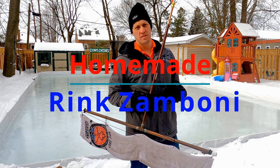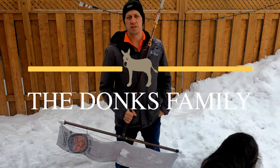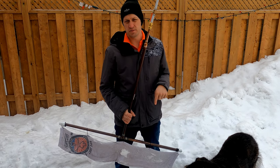I'm going to teach you how to build this homemade rink zamboni. I'm Roger from the Docs family. Thanks for joining me. If you watched my previous video, you'll be able to see how you can build your own backyard rink. I'll put that link in the description below. Let's see how it works now.